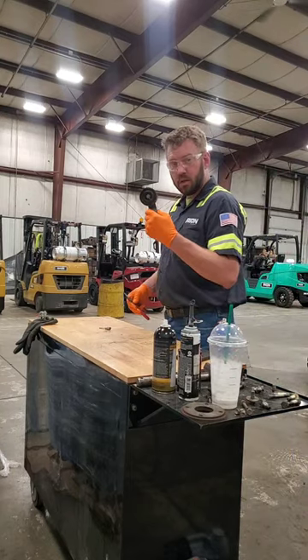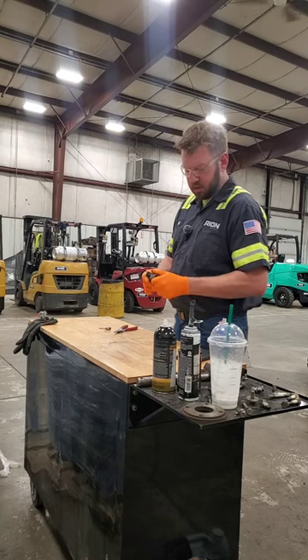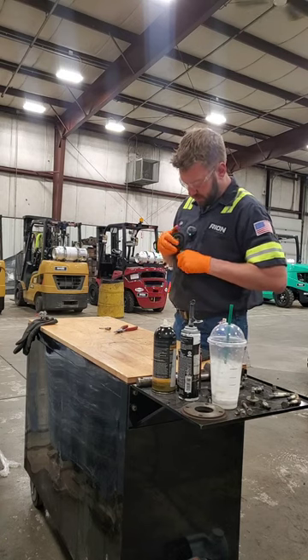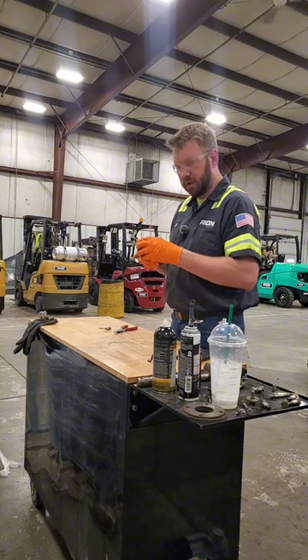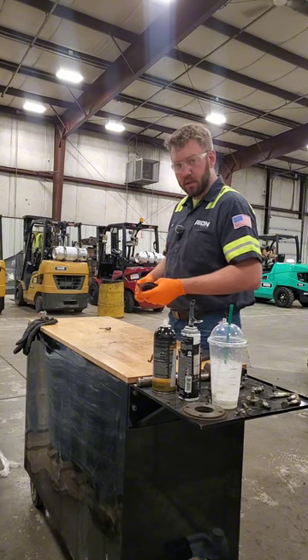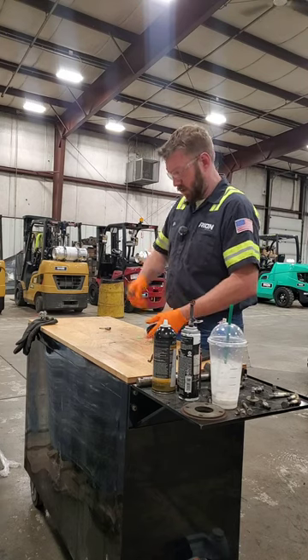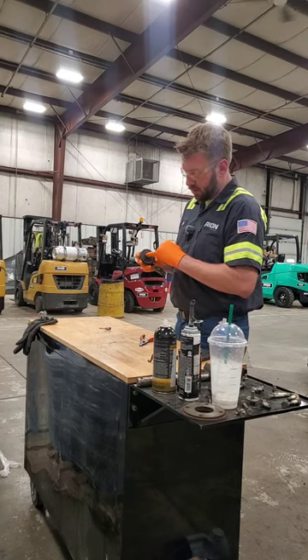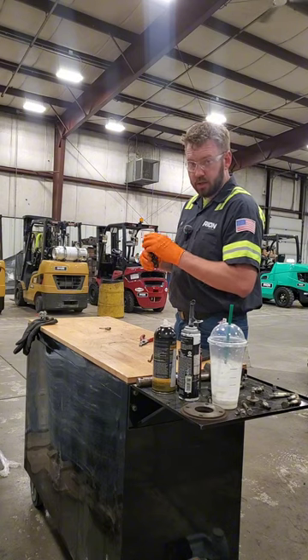Got a bearing here, slightly rusty, slightly crusty — not in bad shape, but you can feel a little coarseness in there. We're gonna give you a tip today: go ahead and get the snap ring out, take the shielding out, and re-grease it, work it in so it's nice and smooth.